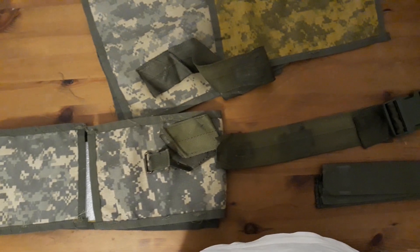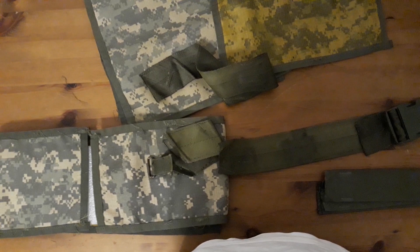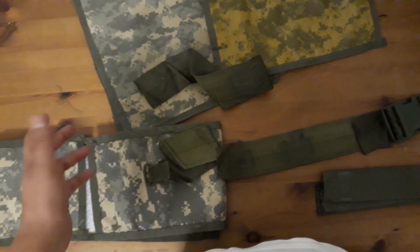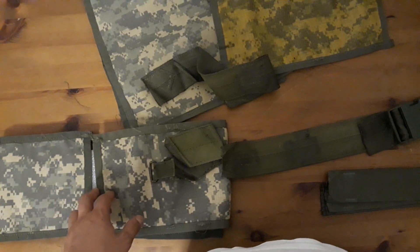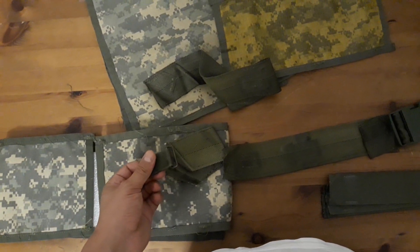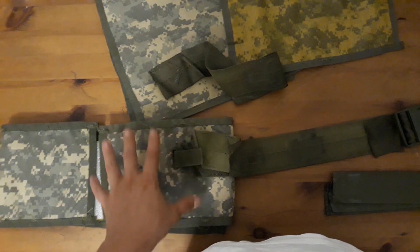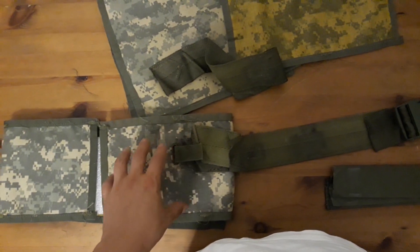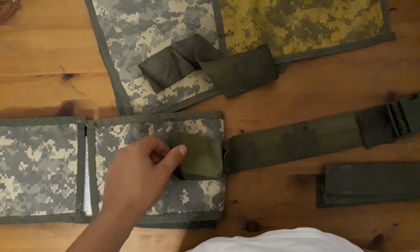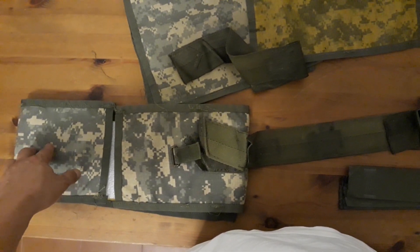So I ordered another Y harness — I found a really good deal, it was under 10 euros shipped, like 5 euros for the Y harness plus about 4 euros for shipping. I'm going to recycle the other D-ring I need to potentially make this kidney pad, and I'll get another strip of webbing like this one. I have the same thing replicated on this side.